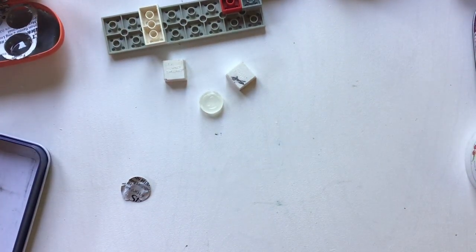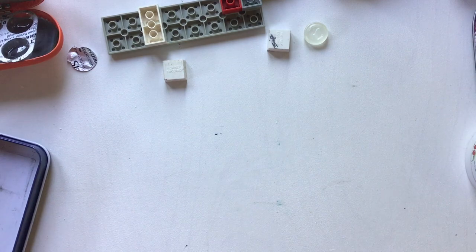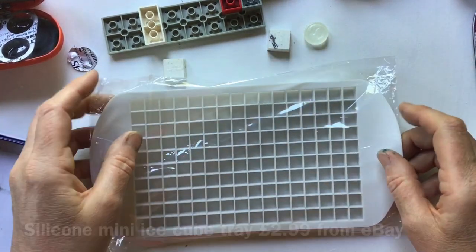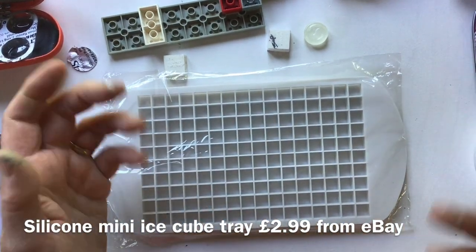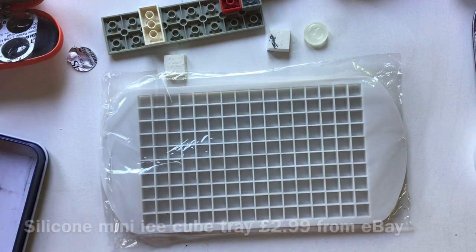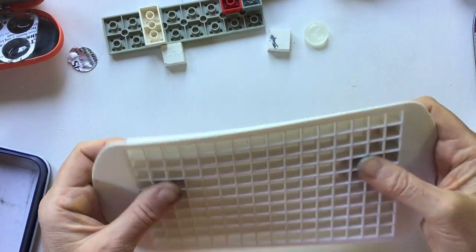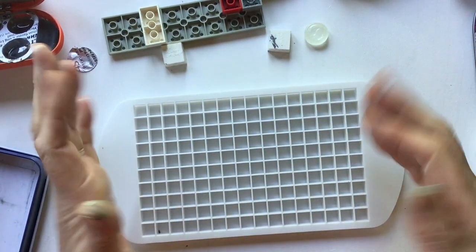This weekend I was teaching workshops, and I love teaching workshops because I learn as much as the students. One of the students had a palette made with a mini ice cube tray, and I was like — why did that never occur to me? It's brilliant! This one cost £2.99 from eBay, it's made out of silicone — I chose a white one for fairly obvious reasons — and you can just cut it with scissors.